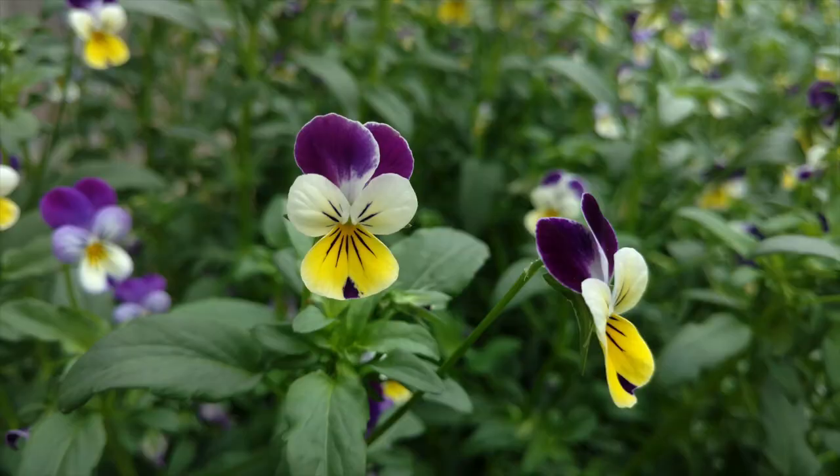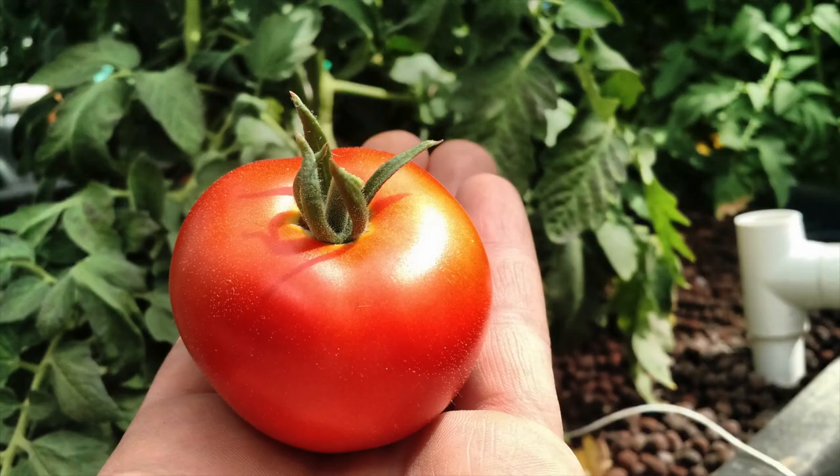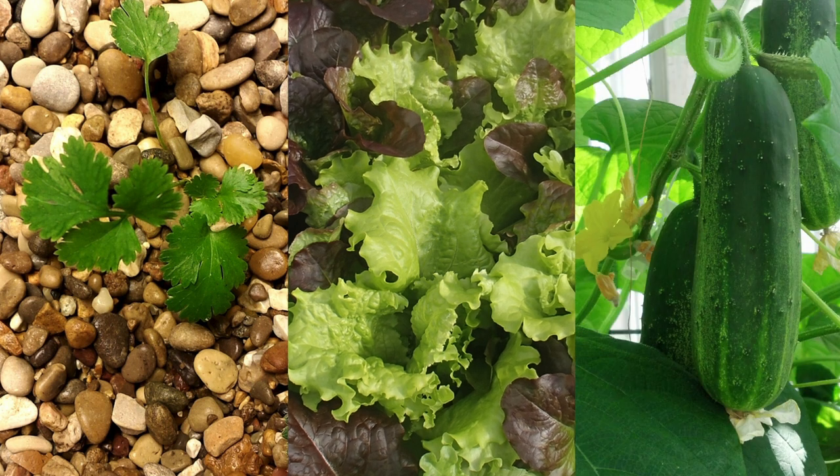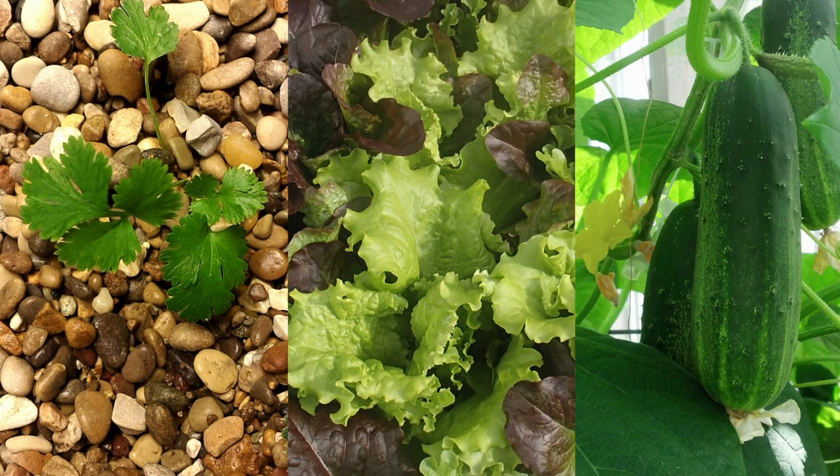You're going to want to grow plants that first of all you want to eat, or ones that are pretty to look at. We can grow flowers, fruits, leafy greens, herbs, and other types of vegetables — just about anything in here. Things to consider are how easy they are to grow, how much light the plants need, and what the rotation time of that plant is.